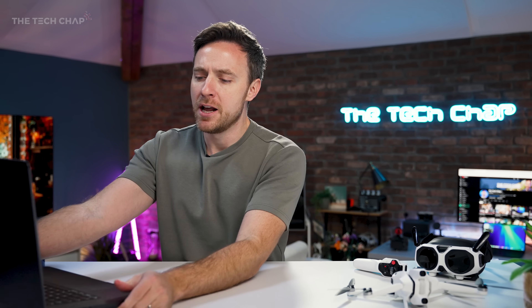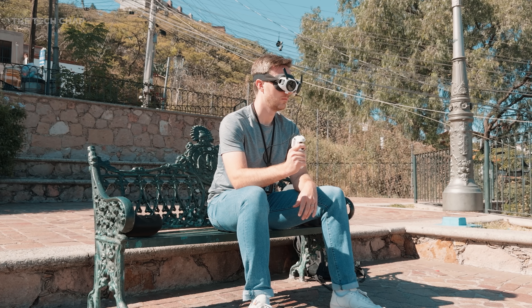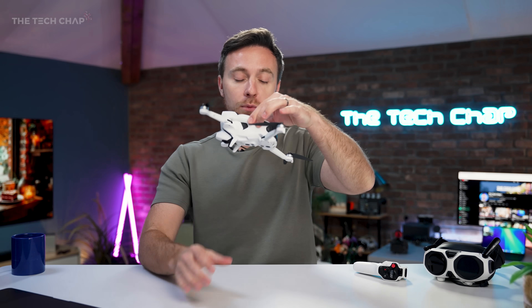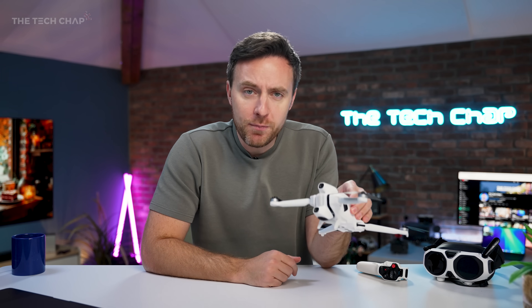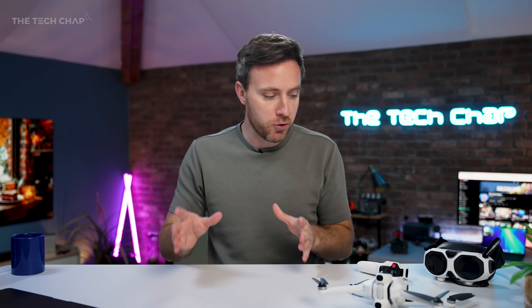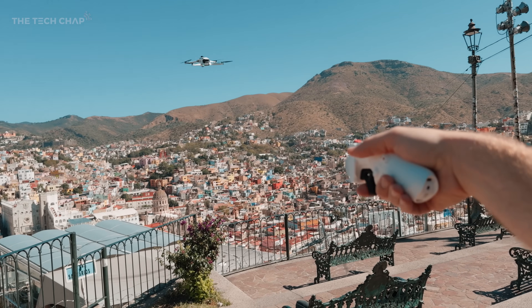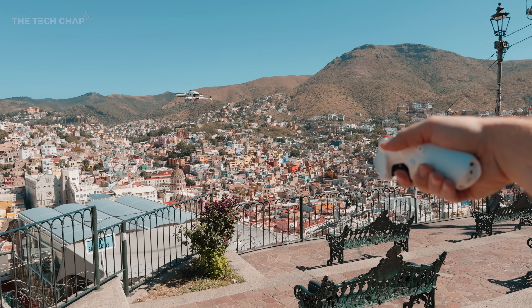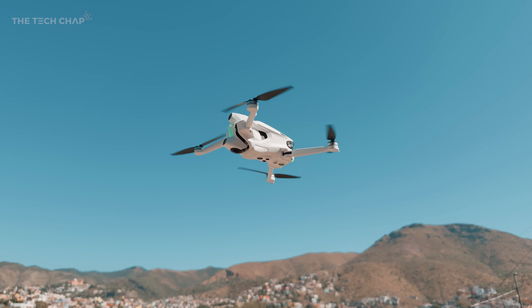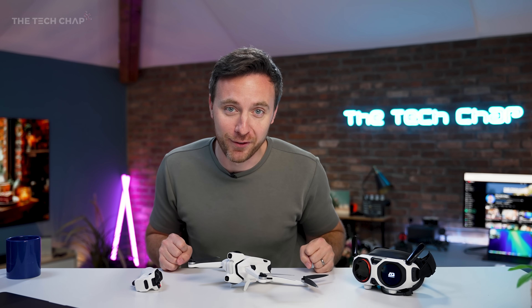The first question a lot of people have is: how is this not an FPV drone, especially as you're wearing goggles? Well, unlike the DJI Avata and Avata 2, which are significantly over the 250g weight limit, this is 249 grams, which means you avoid a lot of restrictions. FPV drones are generally a lot faster and require more experience, but the A1 is incredibly intuitive to fly — you literally just point in the direction you want to go and hold the trigger down. Unlike any other drone, you can't miss the shot.